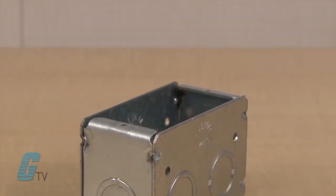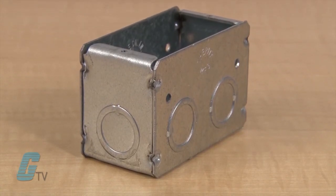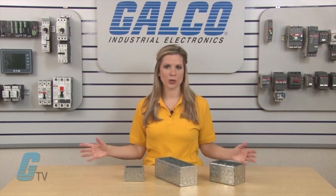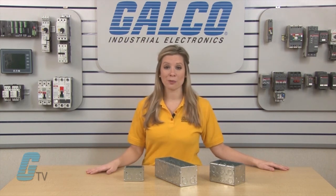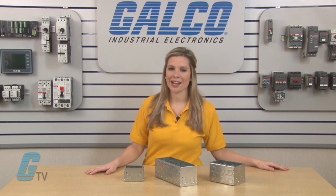The option of creating a multiple gang box from a single gang box is possible. Optional non-metallic partitions can separate power and control circuits within the same box when needed. Krauss-Heinz masonry boxes, along with thousands of other products and services, are available at galco.com.